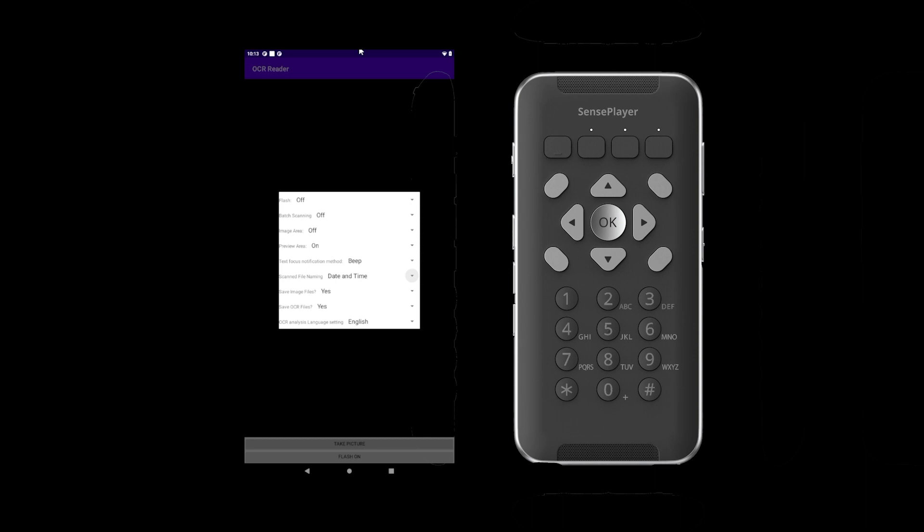The next option is scan file naming, where you can scroll between ways to name your files using the left and right arrows. The next option is save image files — choose between yes or no depending on whether you want to save your image files. The option after that is save OCR files — toggle between yes and no. The last option is the language setting, where you toggle between languages to set the language of the document you are scanning. When you have chosen your settings, save them by pressing OK, or return to the OCR menu without saving by pressing Cancel.